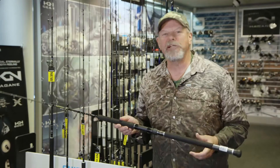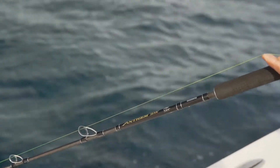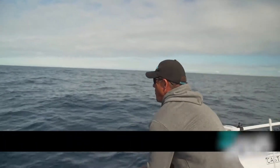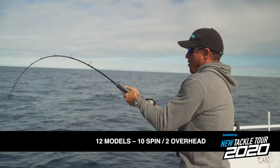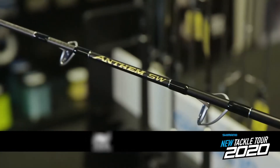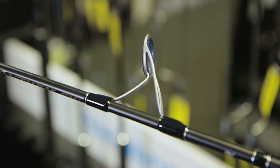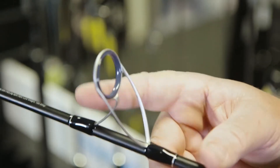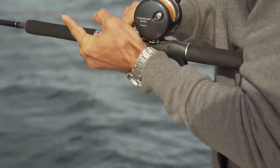The new Anthem SW series of saltwater rods from Shimano kicks off with 12 exciting models that cover everything from spin and overhead to jig and topwater fishing. They all have TC4 high modulus graphite blanks and Fuji K-style Fazlite guides. Quality hardware throughout, wonderful cosmetics.